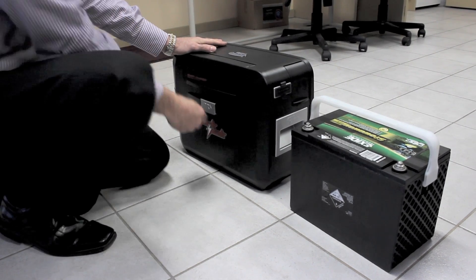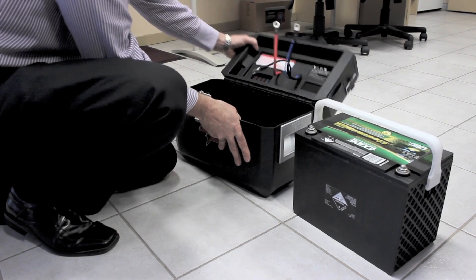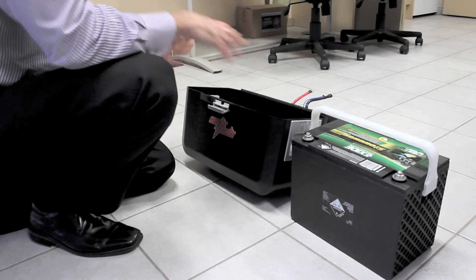Start out with your ArcPak on the ground. Just open the lid up, release the latch, and then just let the lid tilt back down until it touches the ground so the ArcPak is stable.